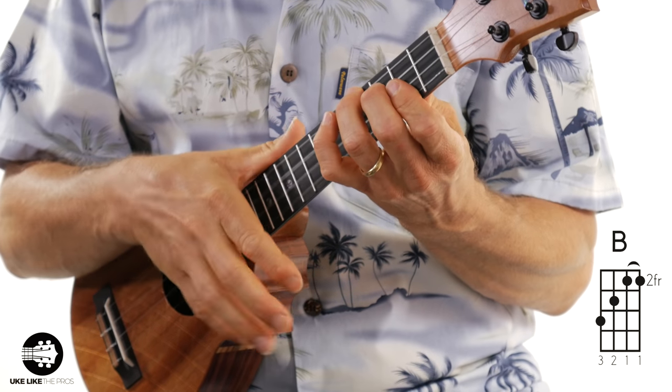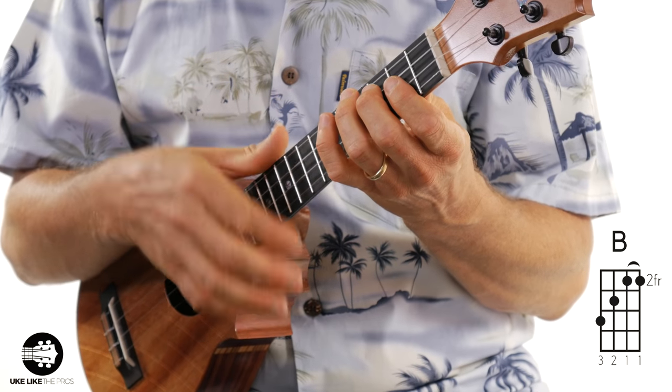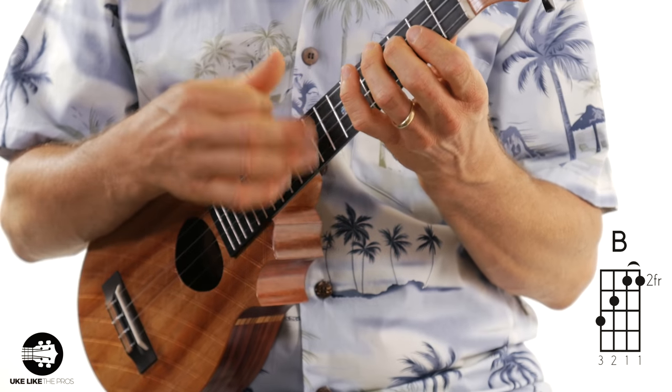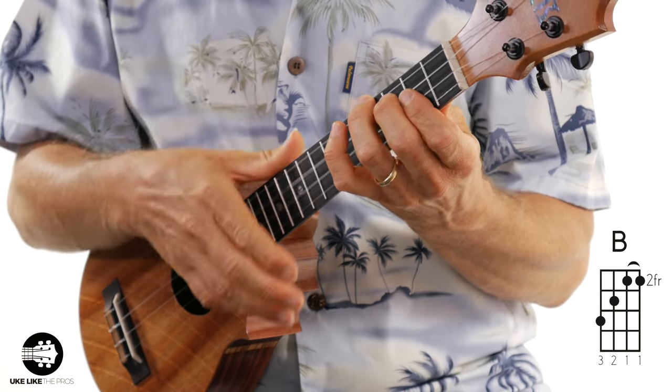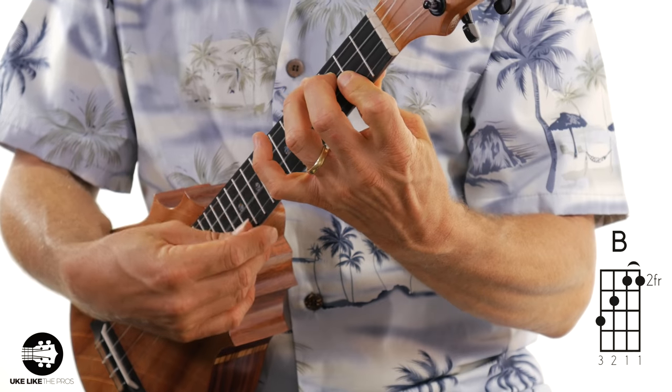On beat two and four you're going to hit the chord and give it the sound, so it goes: one and two. That's what really gives this song that unique sound. If you speed it up it even sounds more authentic. Keys to remember: keep that strumming hand moving the entire time, then do the muting with the hand holding the chords, and when you need to hit it, just press down on the chord to get the sound.